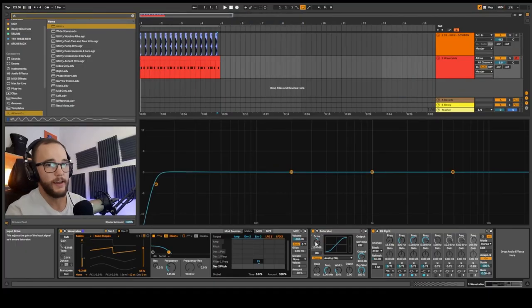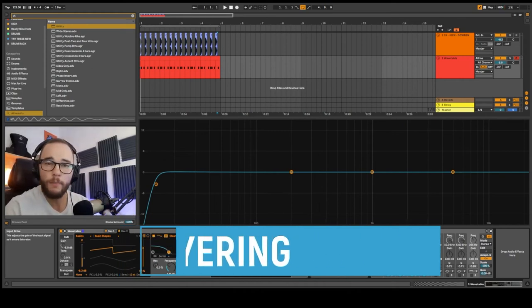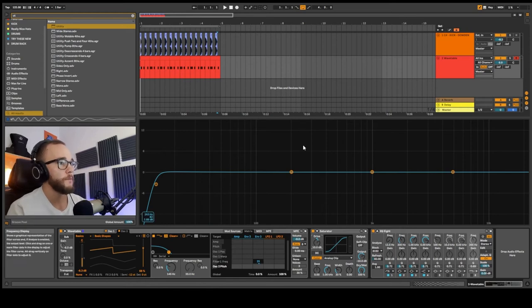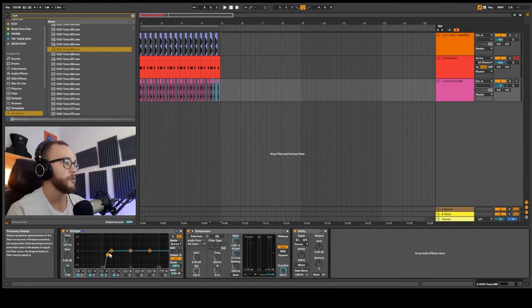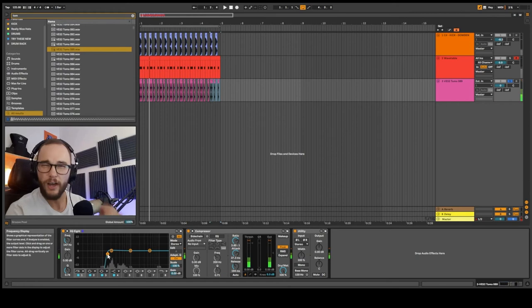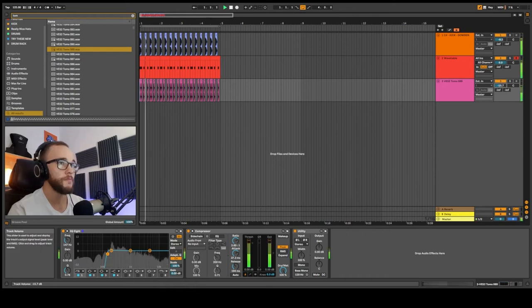Layering not just a bassline but a percussive element over that bassline is really popular with toms and percussive hits — things that bring out more content from the bassline without adding a lot of volume. EQ out all the low end from the percussive layer since you already have bass frequencies in Wavetable, and layer the punchy, strong percussive element with it.